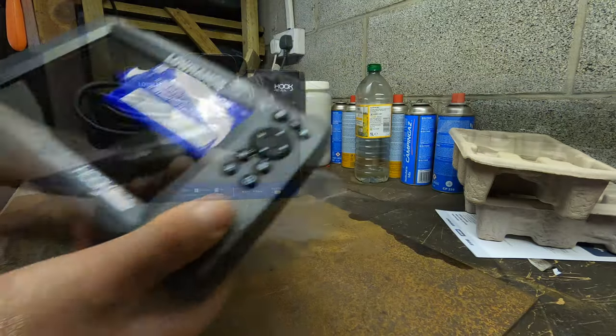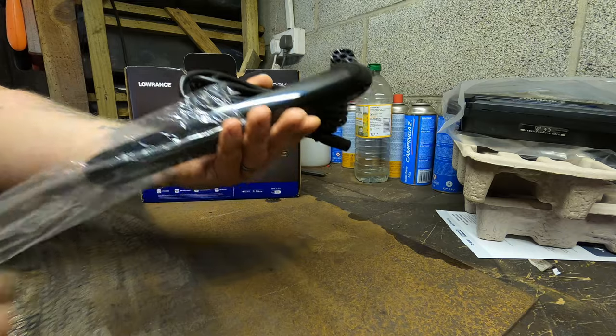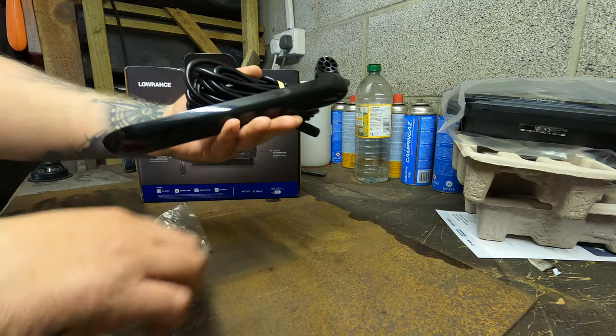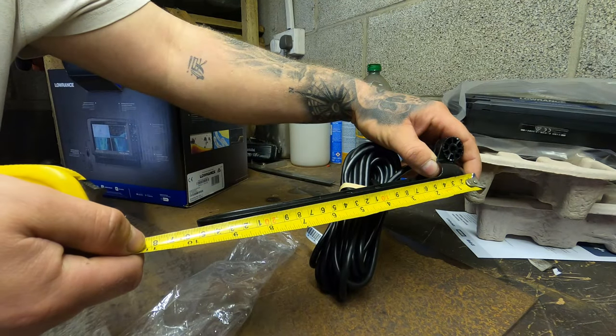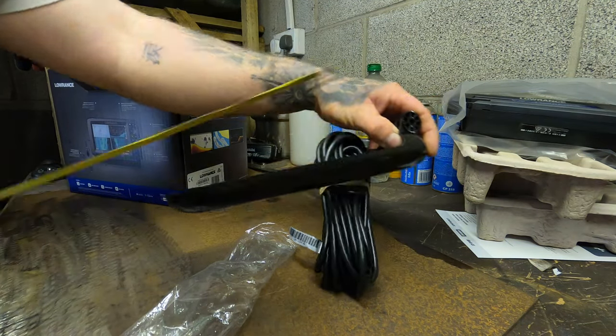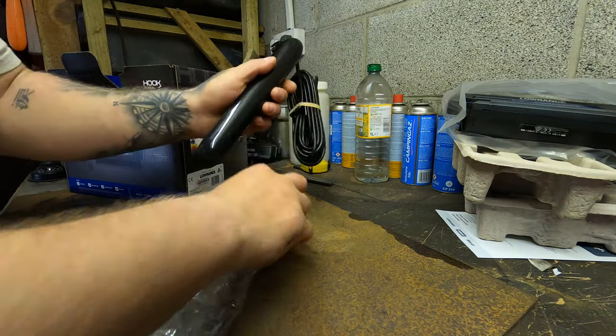We'll have a look at the rest of it. Here's the transducer — I've struggled to say that. This is the triple shot version and it's actually quite a bit bigger than I thought it would be — just under 10 inches, around 10 inches long. And it's got 6 metres of cable.